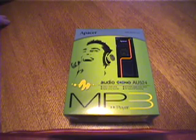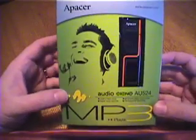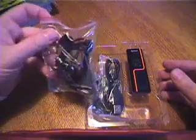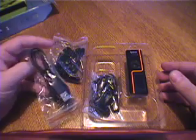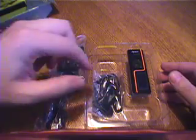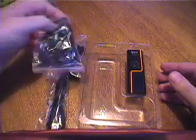This is a review of the Apacer Audio Steno AU524 MP3 player and memory stick. This is what comes in the package. It includes a headphone set with a lanyard, a USB extender cable — it's just an extender — and an additional headphone set with a lanyard.